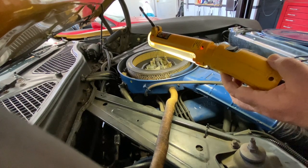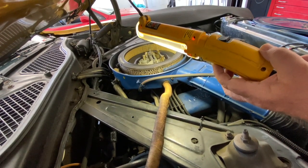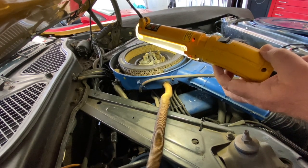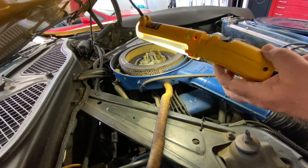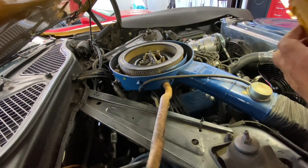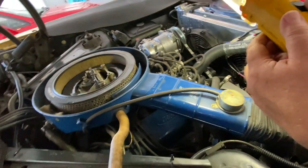I speculate that for anybody who wants to have a go at that: if you were to get a standard single diaphragm transmission modulator, pop it in, and connect it to manifold vacuum, you'd probably be just fine. I have not done that because I want to keep this as stock as possible. Anyway, that's what it's all about for the distributor vacuum advance, thermal vacuum switch, and hose routing. I hope that helps.